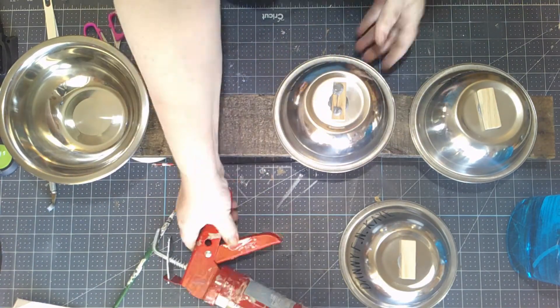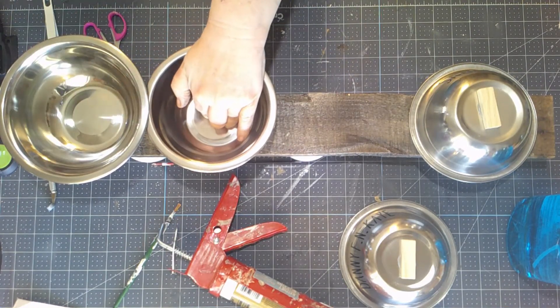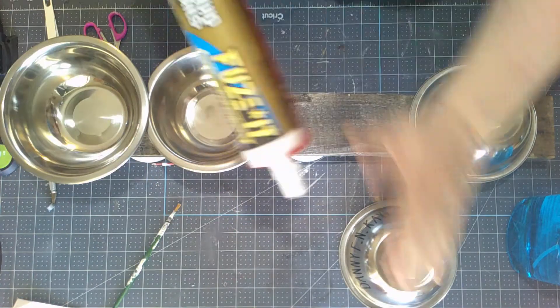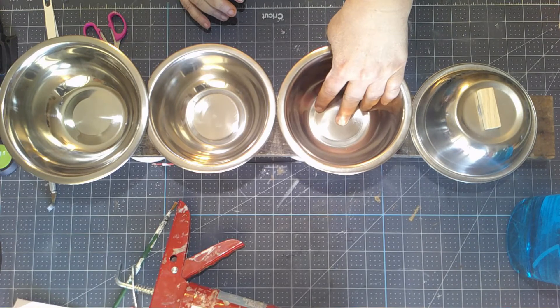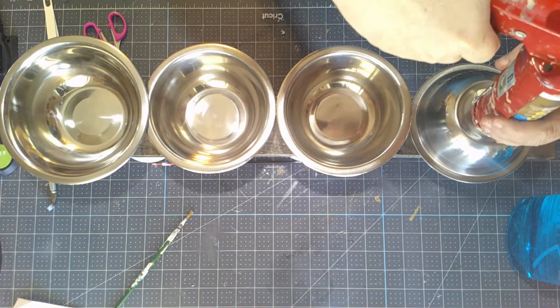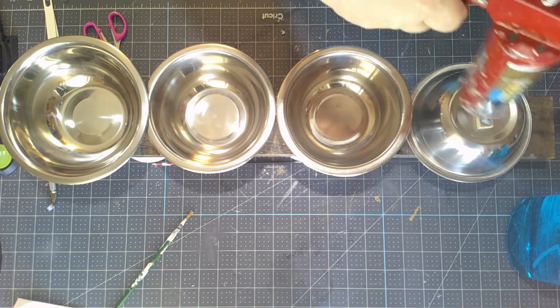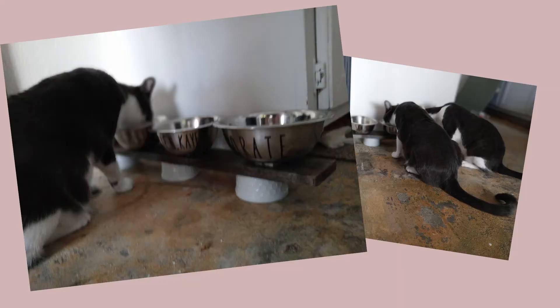Two dots of liquid nails on each piece of wood and I plop it down and let it dry. Liquid nails is literally what it says — it's adhesive from hell, it's not going anywhere. In fact if you change your mind later you're out of luck. I've never been able to get this stuff apart, not without a crowbar. Once I've got that in place and let it dry for a couple hours, I set it out and that was it — that was the entire project.